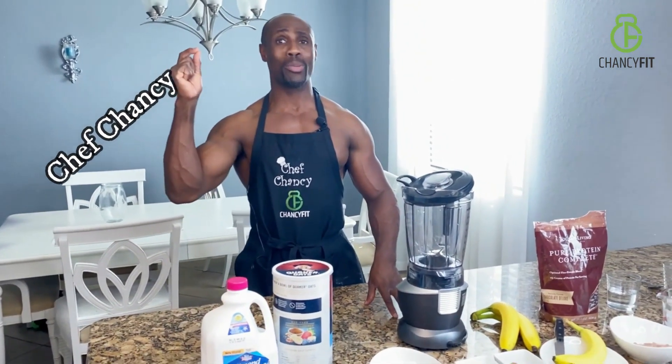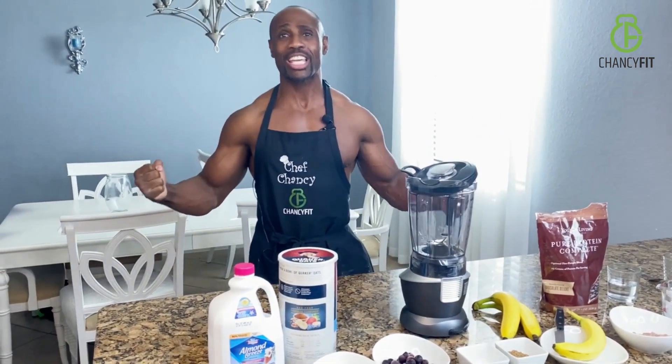Hey, welcome back to my channel, guys. My name is Chancey, and I'm going to be working out in two hours from now. So the big question is: what do I take in — or what can you take in — two hours before you work out? I'm going to share that with you right now.